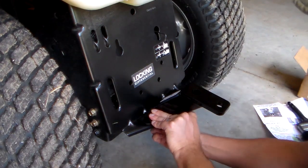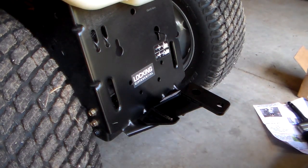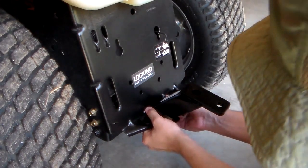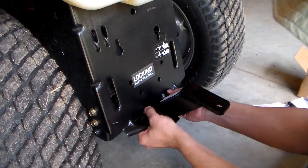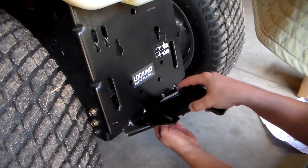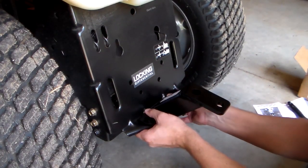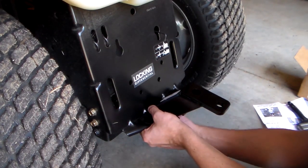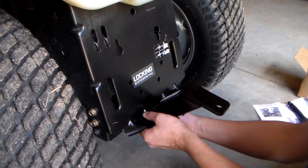I'm going to snug it up so it's just sitting there in place. Now basically I'm going to crank it down and check for any imperfections. Just get it kind of nice and finger snug. Good enough for now.